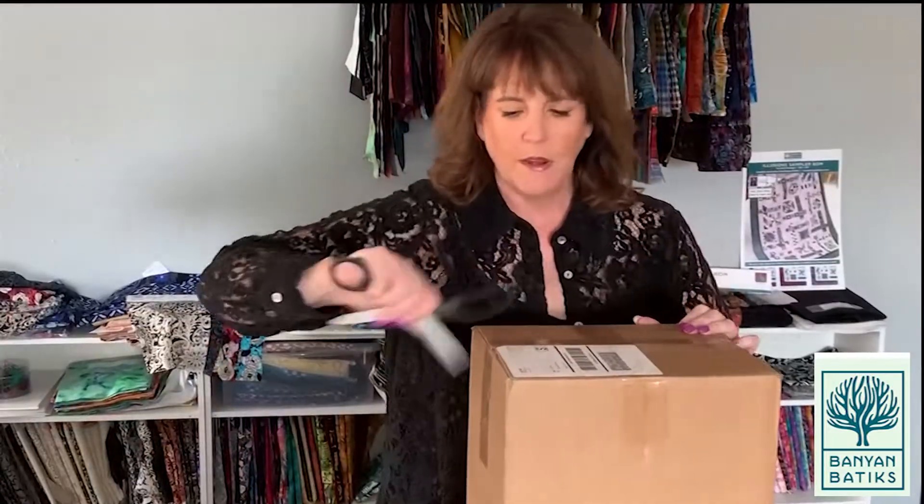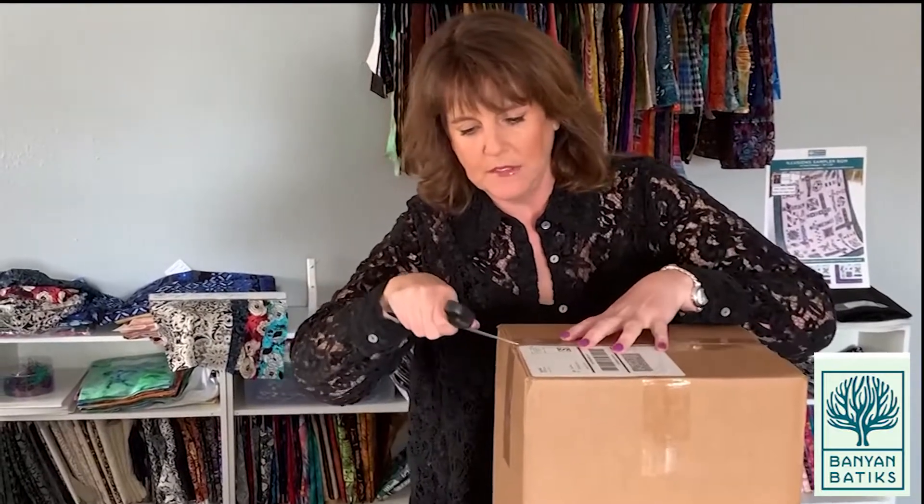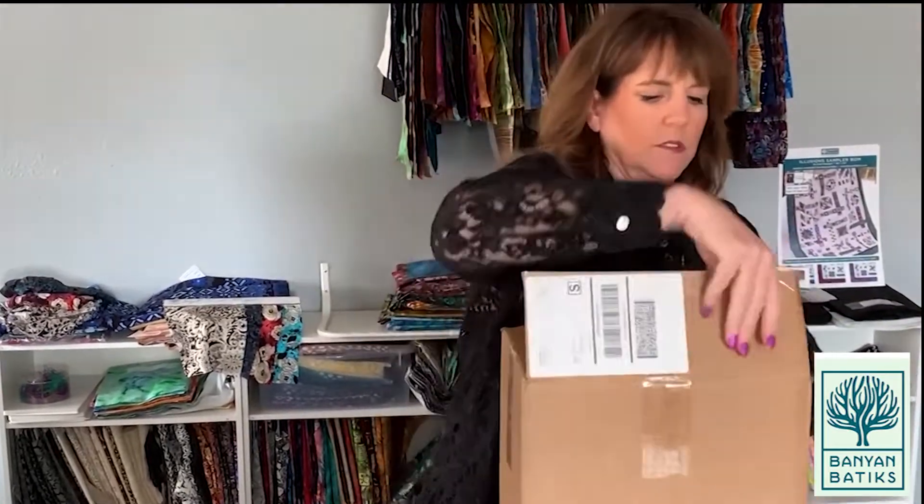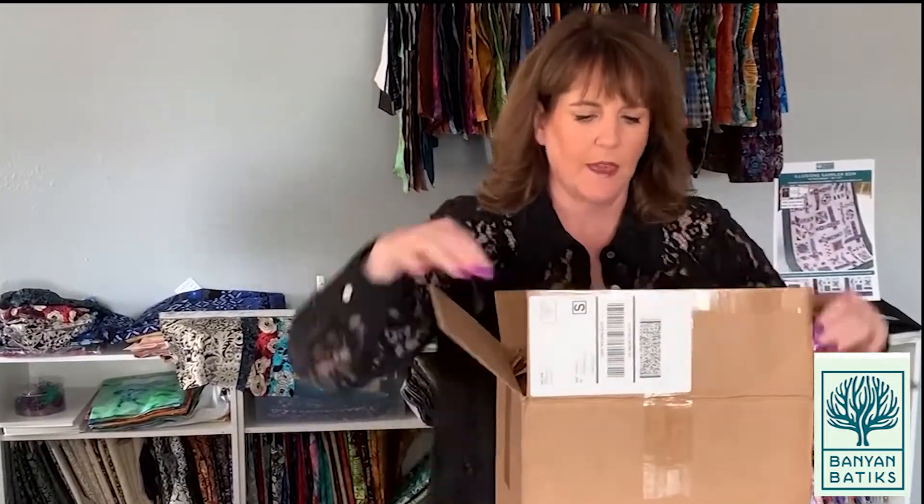Hello everybody! Super excited! I got my box today from Quilty Box and I'm gonna open it today and show you everything that's in a Quilty Box for the March box. I'm excited because it's got my Northern Lights collection featured in it and the Olivia Star, and there's an extra English paper piecing pattern in there as well.